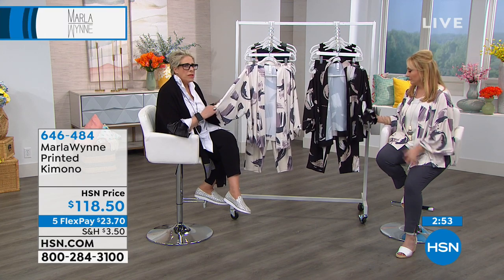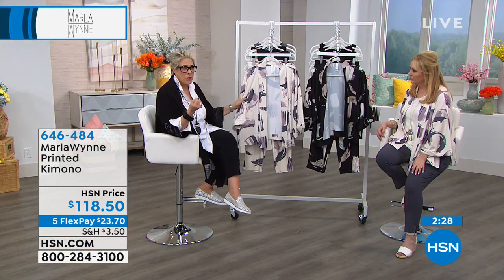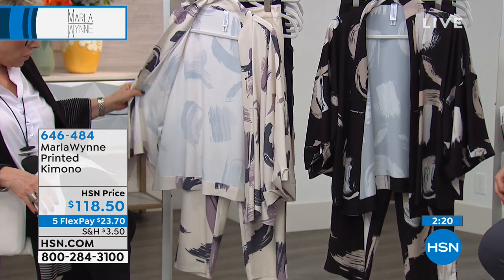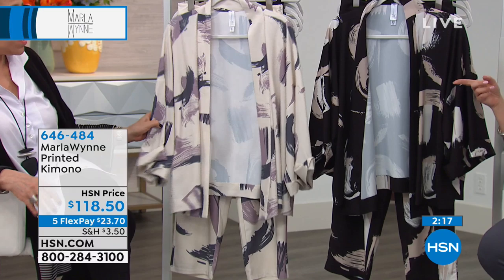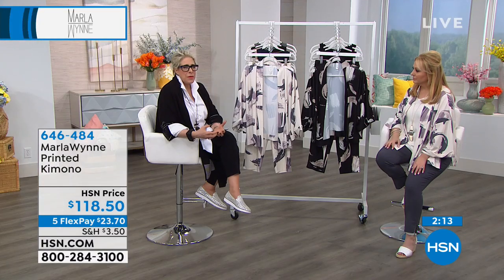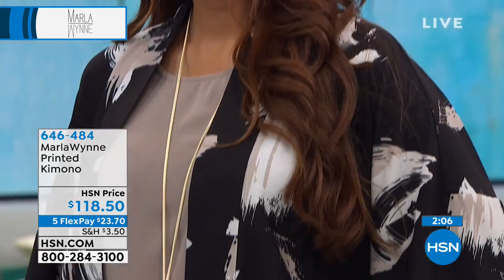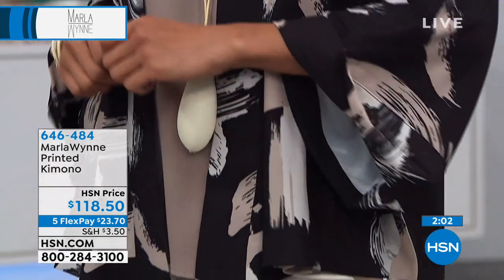I am not the least expensive brand on HSN — my pieces are a bit of an investment. Buy less but buy better. Think about your closet — if you have sand, white, or cream colors, you could pair with either of these. If you're a denim girl, this is great to elevate a look. It's beautifully made and finished — not for one season or one year, and it's a great print that works season to season with many different things.